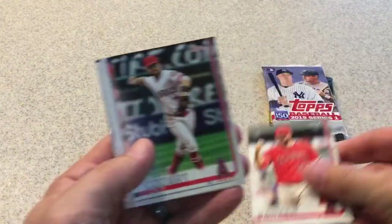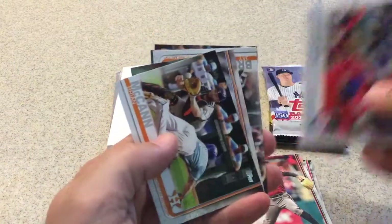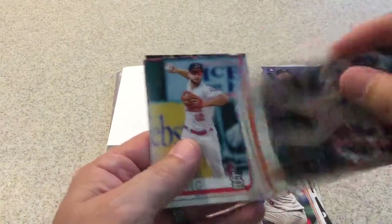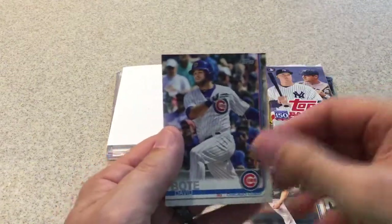Blake Parker, Zach Cozart, Taijuan Walker, Lilly Cadhoun Future Stars, Brian McCann, League Leaders Jacob deGrom, Jay Bruce, Paul DeJong, Josh Hader, and David Bote.